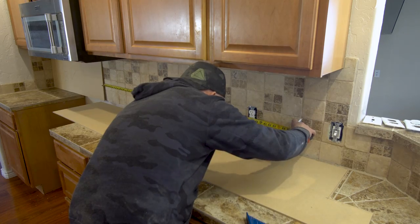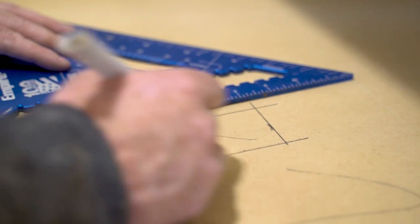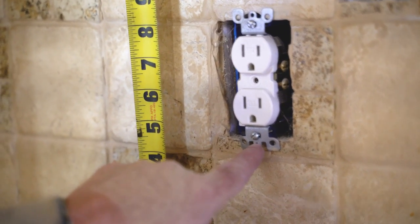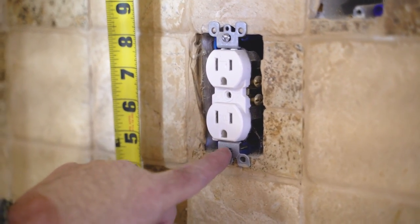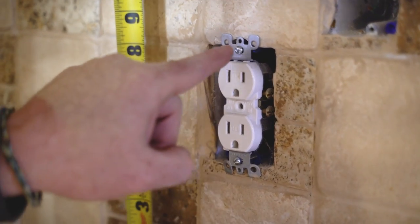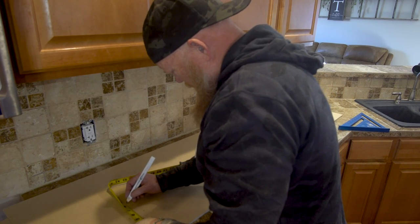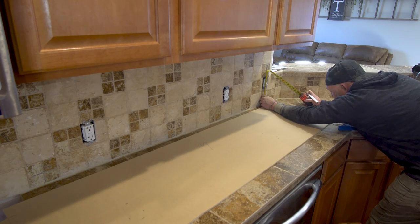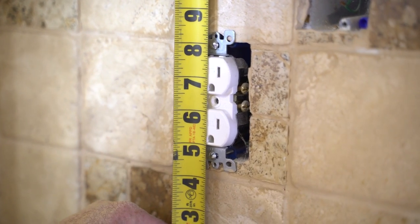Remember not to over-cut your outlet hole, because you have two things to consider: you want the screws that hold the actual outlet, so these little ears need to hang on top of your backsplash. I'm trying to bisect right between the screw and the edge so the ears still catch but the screw hole stays accessible — we'll need to undo those screws after mounting the backsplash, pull it forward, and put those screws back in. So be accurate when you measure. Also, if you haven't cut the power, be very careful — don't touch the screws on the side because there's hot electricity in there.